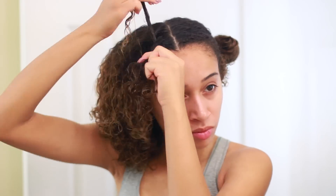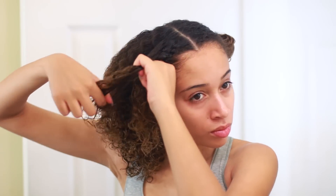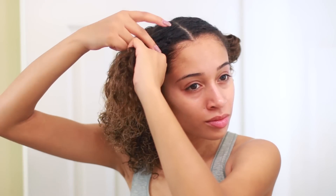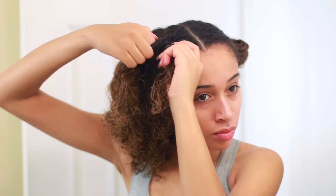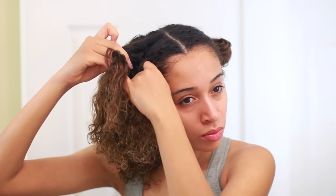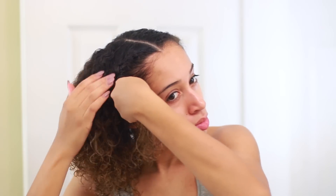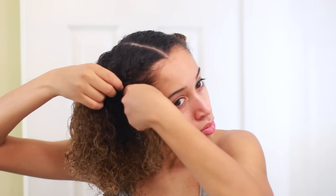So basically with a French braid, you want to grab hair and then put it into the middle. It's really hard to explain. I actually have another video on my channel — it's pretty old — that explains how you can French braid curly hair, and that video may be a little bit more helpful if you're still confused after this one. But as you can see, I'm just taking some hair from underneath the piece and twisting it into the middle, and then another piece pops out. So I grab some more hair to add to it and once I comb it through with my fingers, I just add that into the middle again.